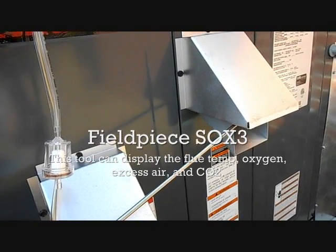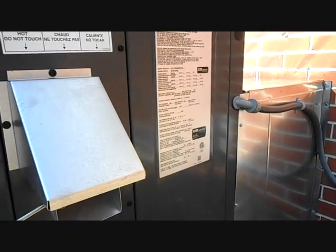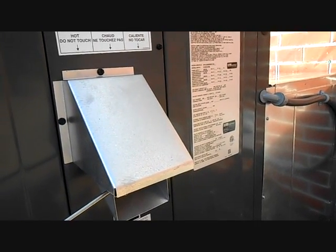Oxygen is around 10%, which is fine — it's a little bit high, just a tad, but I'm not going to adjust it for that. Temperature rise spec is 45 to 75 degrees and we came in right around 50 to 52 degrees, so we're good to go there.